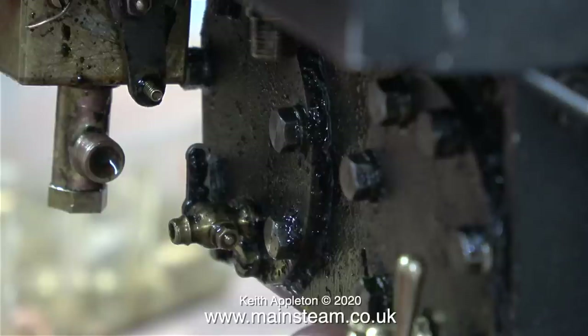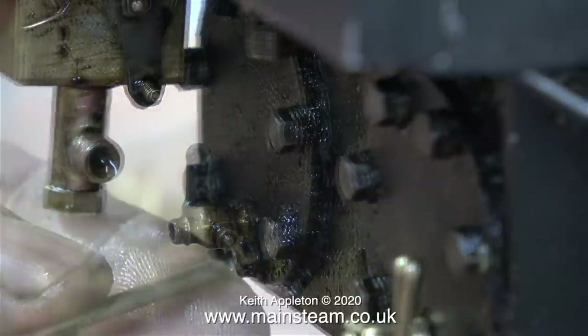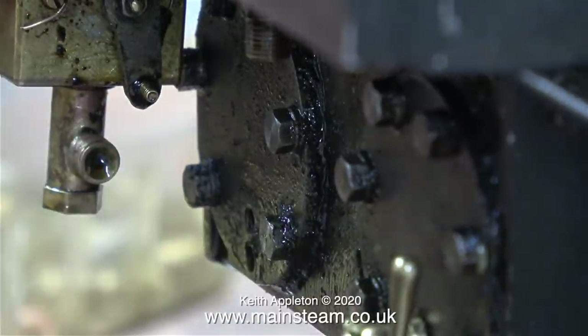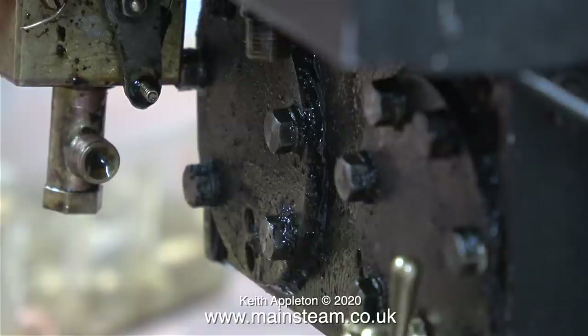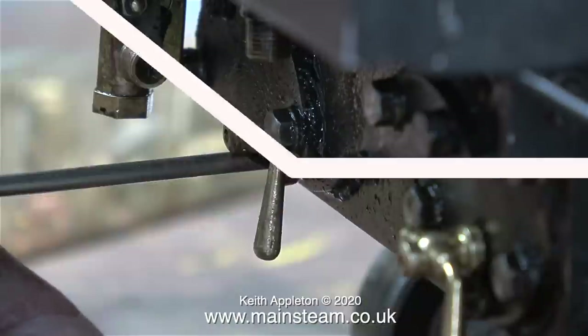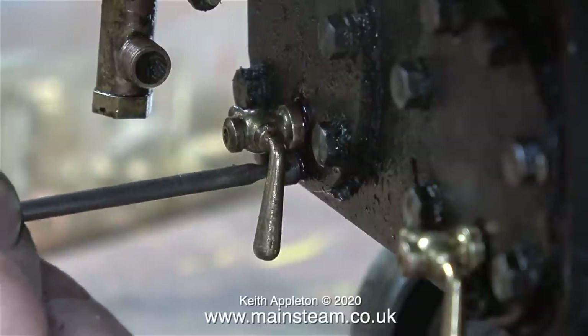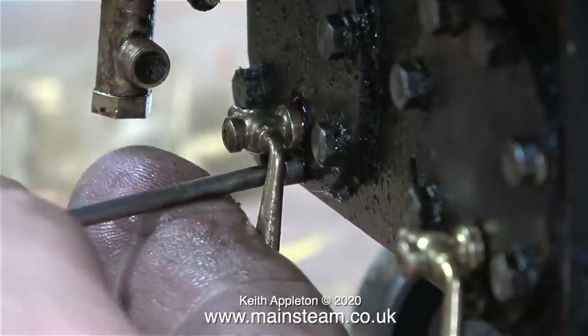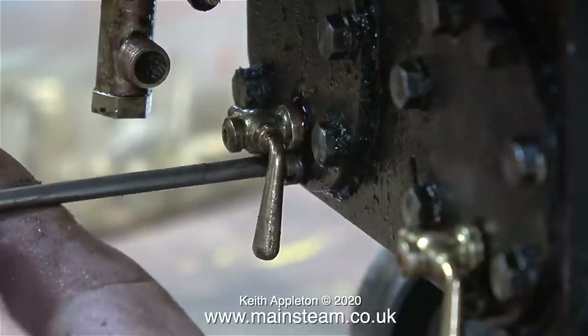Underneath the second drain cock that I'm going to remove, there isn't a hexagon bolt — it's a cheese head bolt, or cheese head machine screw, whatever you wish to call it. I removed the drain cock without having to take this screw out, but I thought I would remove it before fitting the new drain cock so I could wipe around the area to clean it. Here's the new 21st Century Steam company one in position, and as you can see now both of the handles face downwards — and this is the best way to do it, I think.